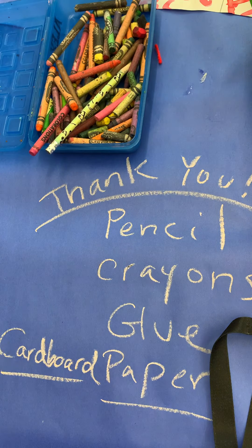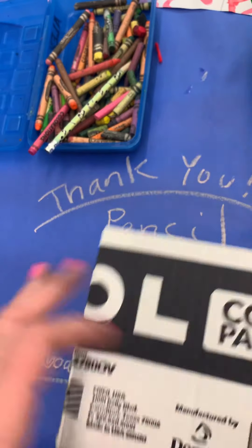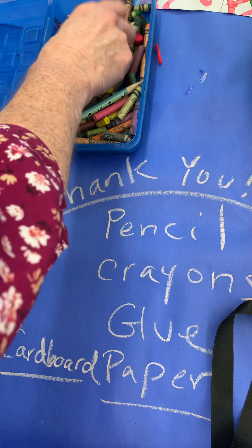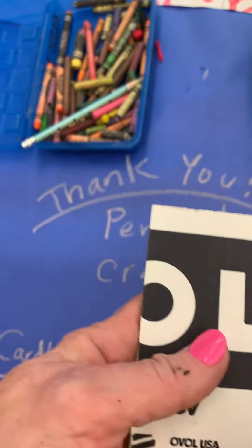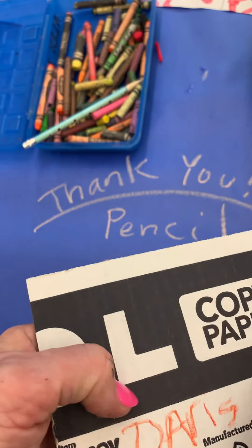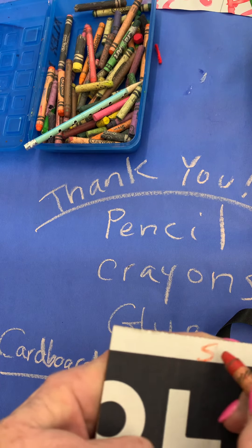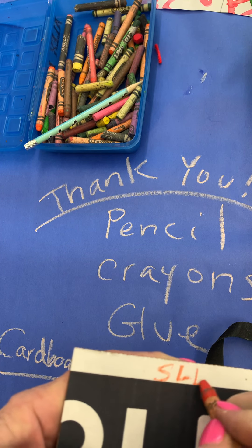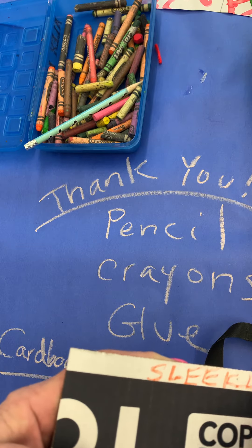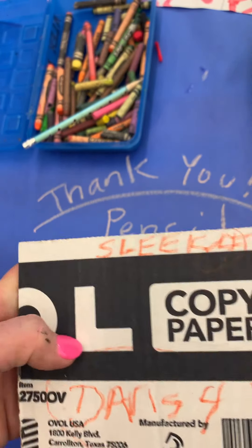The first thing you want to do is make sure that you have your name and teacher on the back of it so that you know where it goes. I'm going to put Davis — and if you're fourth grade, Miss Sleek, you want to put Sleek — and a four by it, and that will tell us where this belongs to you.